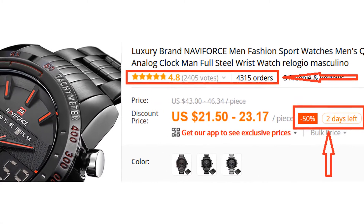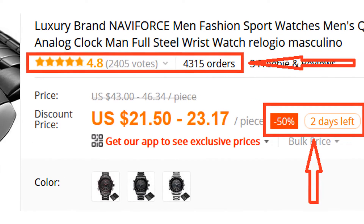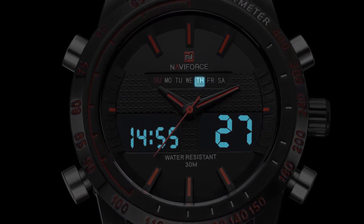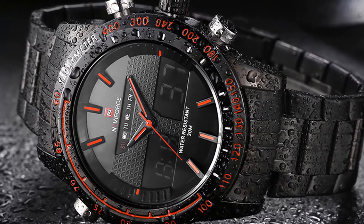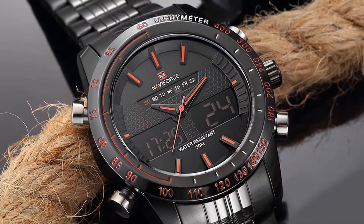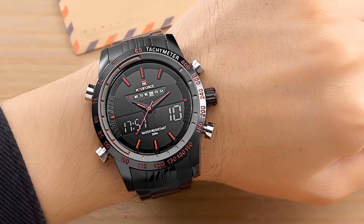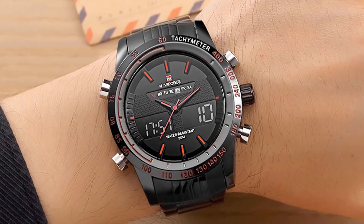More than 4,300 persons have already bought this watch and their review shows that the watch is really excellent. It has analog and digital display, complete calendar, stopwatch, alarm, and backlight. This watch is waterproof, so it won't be damaged in case it is soaked in rainwater. This watch is made of stainless steel and it looks amazing. I recommend this watch to everyone because it has been tested and is being used by many people all around the world.